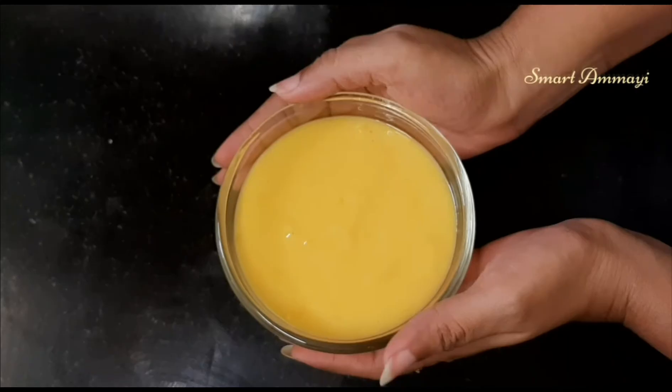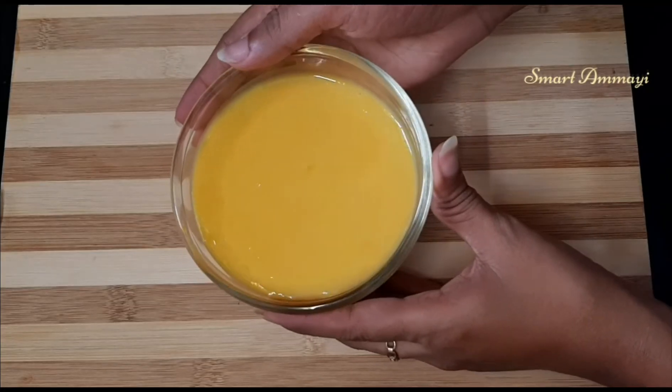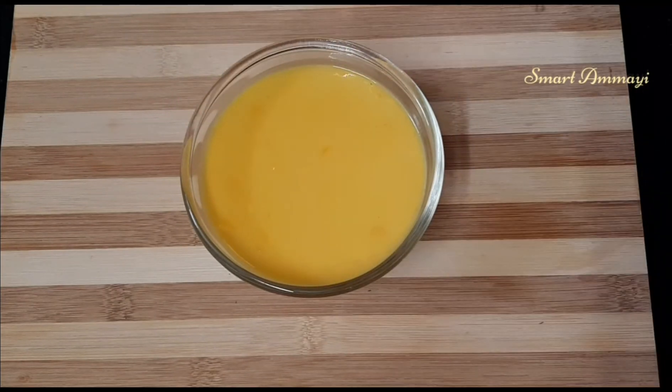Now we will put it in the fridge. The custard will be a little cool. We will keep it in the fridge.